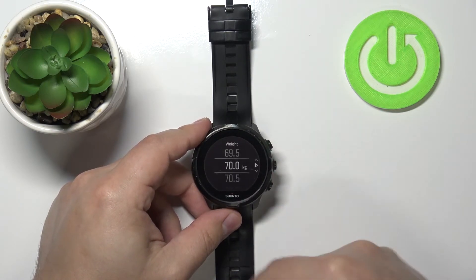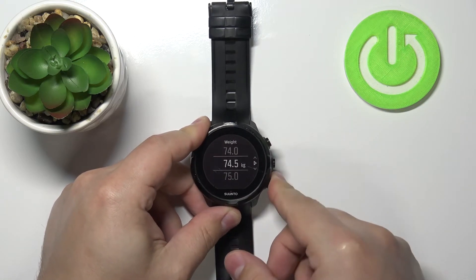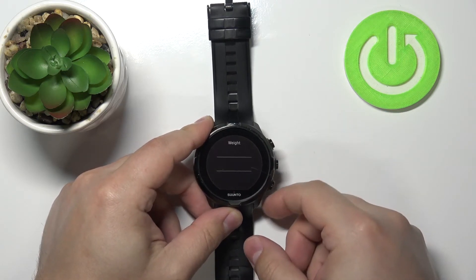Now we can select our weight like this. Then press the middle button to continue.